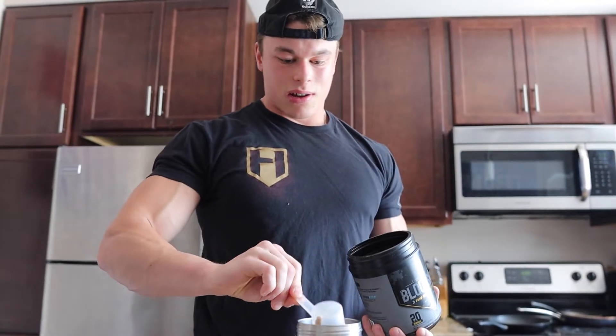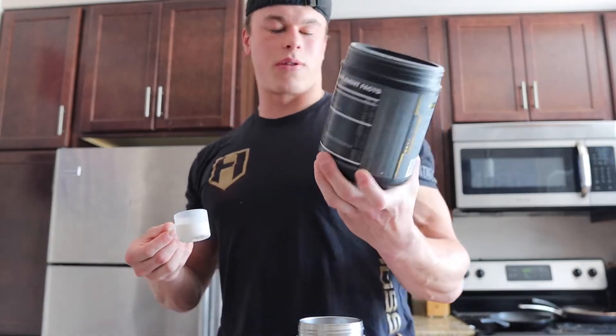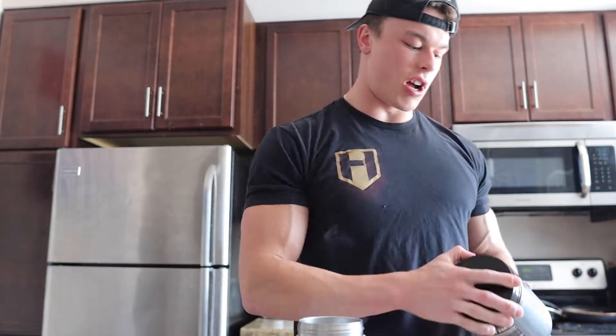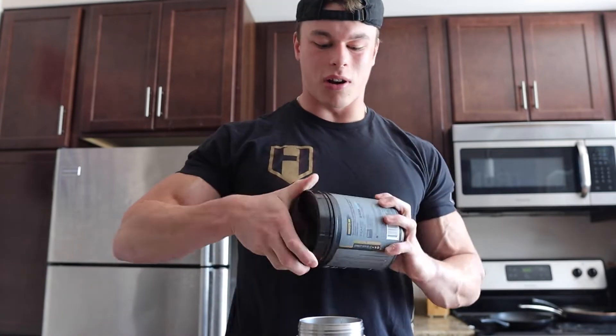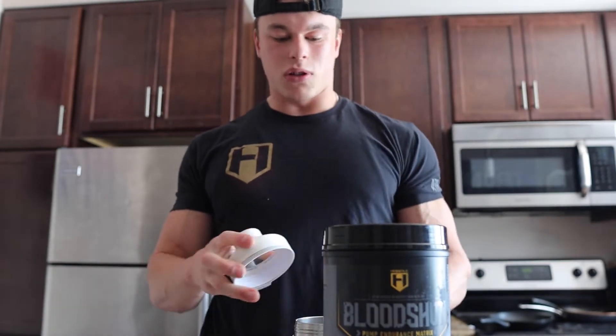This is one of my favorites — insane. My favorite flavor is definitely the watermelon candy, and then Intra R3 orange is great. I like the orange a lot better. I'm gonna mix this up and take it down — it's about a 20 to 50-minute drive to the gym and I'll film the top working sets.